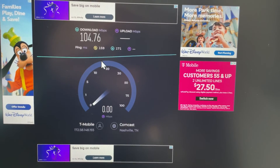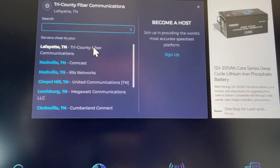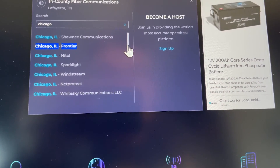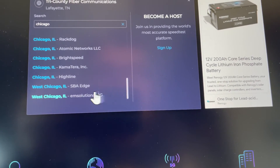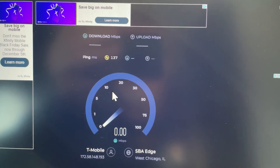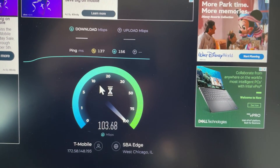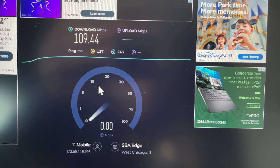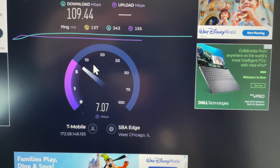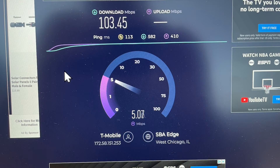We ran nine different speed tests in two different small rural towns. The average using just the onboard antenna was 75 megabytes per second download with two to four megabytes per second upload — still pretty good. When I switched over to the rooftop antenna, we had an average of 103 Mbps down and five to nine Mbps up. Is it a huge gain? Not necessarily — you could run everything with the onboard antenna. But the rooftop antenna can be the difference between having a signal and not having one when you're out in the boonies, so it's a real difference maker when you're right on the edge.